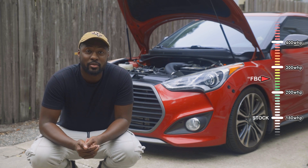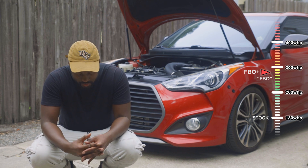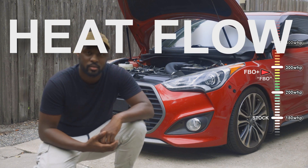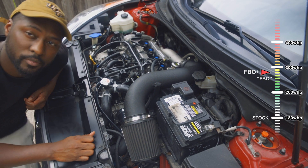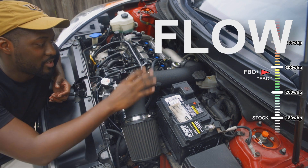If you're running a really hot tune, you might be able to make it all the way up to around 280 to 300 wheel horsepower on full bolt-ons, and that is going to be very dependent on really managing those two things: flow and heat. On the topic of more flow, you definitely want to get an intake to remove your flow restrictions.